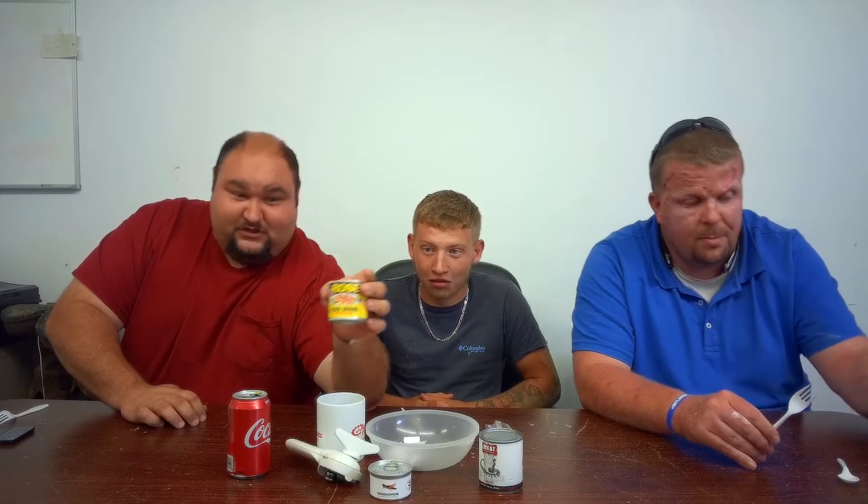What's up YouTube, Ellis Entertainment Outdoors back at you again with another video. I'm here with my buddy Jared and Jason. Today we're going to be drawing for some different types of food. The first will be canned rattlesnake, the second will be pork brains with milk gravy, and the third will be grasshoppers. How it works is we're all going to draw a piece of paper and it's going to tell us what we eat. There are a few passes in there that let you skip your turn.